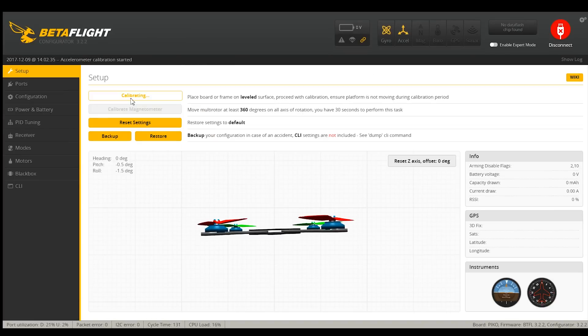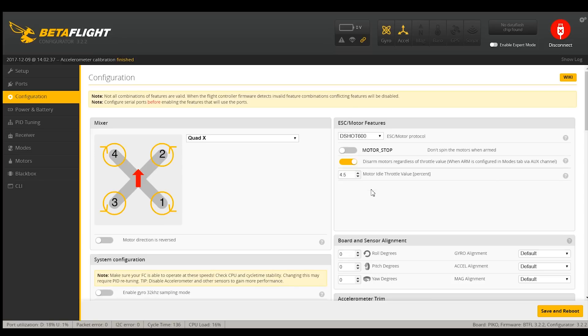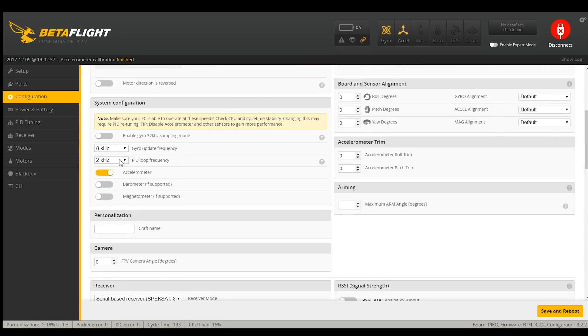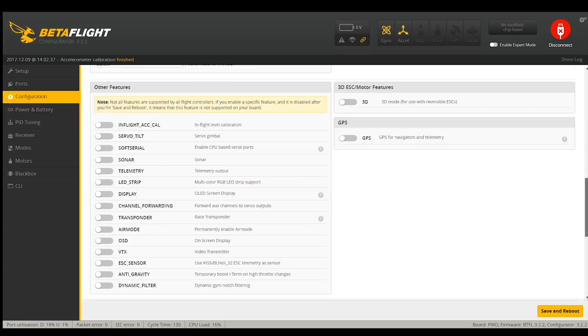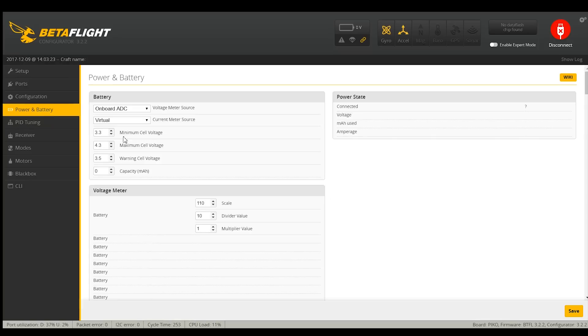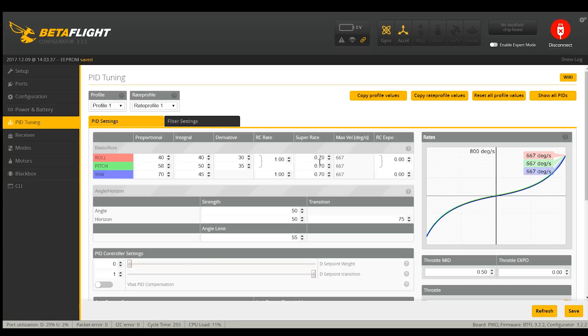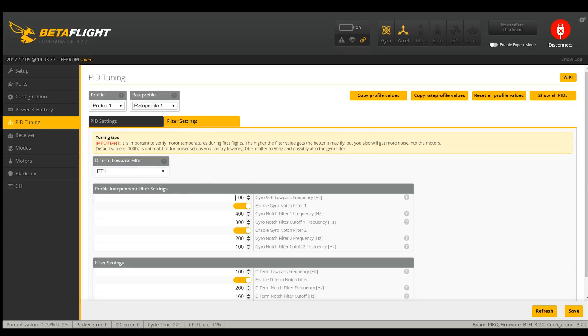The first thing after reflashing is calibrate the accelerometer since we made adjustments. Go to ports — UART3 is still selected which is nice. Configuration: we will not do OneShot125, we'll go to DShot600. I'm going to do MotorStop because I like it. Switch the PID back to what it had because it flew pretty well that way. Still on SBUS which is good. Want dynamic filters and anti-gravity. Don't want global air mode. Save and reboot. Power and battery — I'm going to turn down the notifications because the default is too high; everyone I see changes this. PID tuning: I'm not going to turn up the rates since I'm flying inside. I'll go through and turn off the filters — I'll test after the first flight to make sure everything is good.